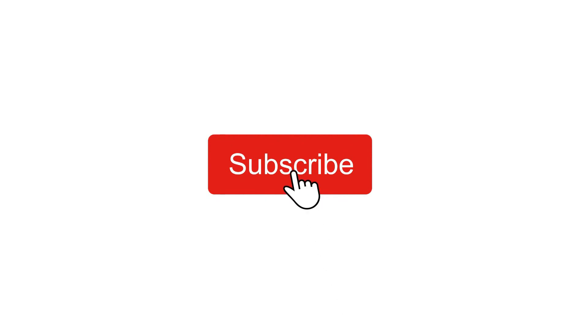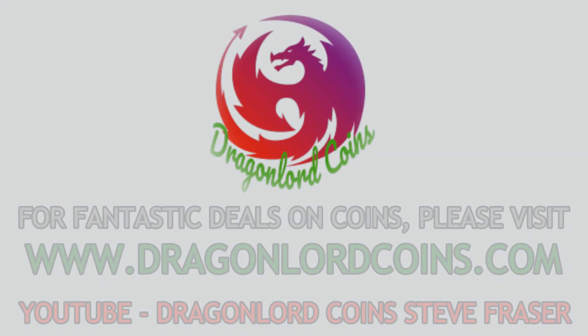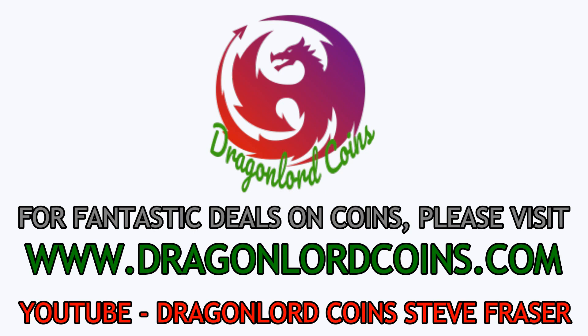If you are new to the channel and want to see more videos like this then please hit that subscribe button and notification bell. Thank you and enjoy the video. This video is proudly sponsored by Steve Fraser at DragonlordCoins.com.